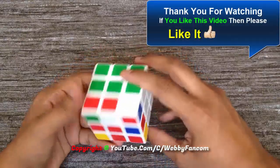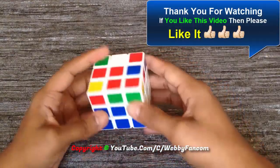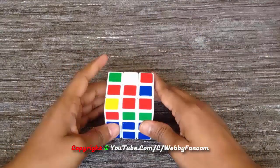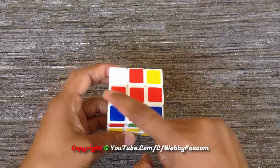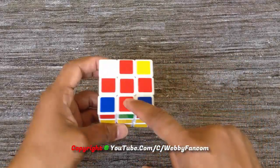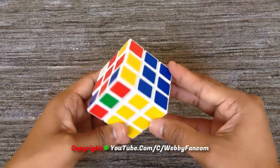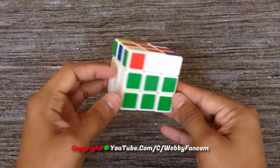Now to solve the third layer, we have to turn up the bottom layer on top, which is unsolved. Here we have to apply some algorithms to solve the third layer. First of all, we have to make a plus. To make the plus we need to apply one easy algorithm. Before we apply the algorithm, we need to hold the cube in a specific position.